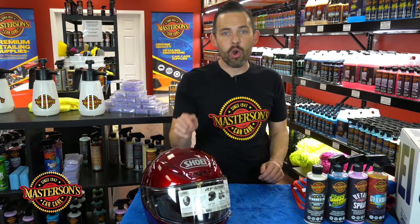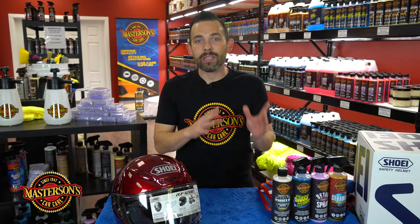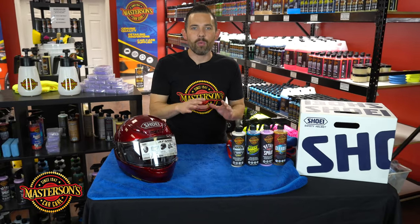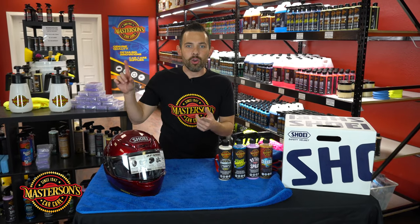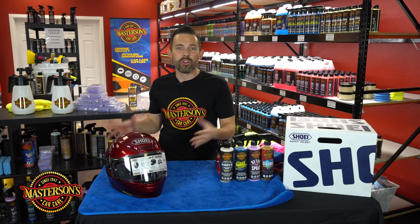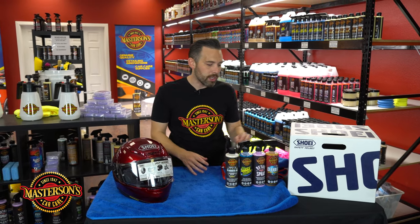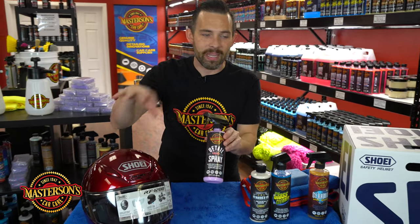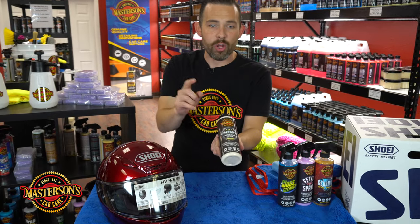My old helmet, a Shoei RF-1100, is over five years old and even though it has so many miles on it, it looks mint just because I did this process right when I got it. Today I'm going to show you how to clean up the helmet and get it looking good. When you have a helmet you're outside in the weather, in the sun, in the rain, you might be riding in the snow, so you want to make sure your helmet is protected. We're going to first clean the helmet with our Mastersons detail spray, then give it a coat of our Shield paint sealant.